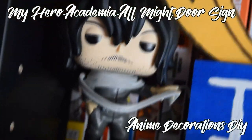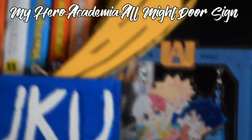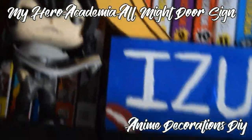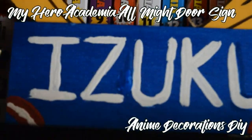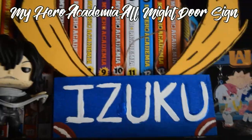Hi guys, it's me Eriken. Today we'll be making the sign that Deku has on his door from My Hero Academia, featuring his love for All Might. This is a pretty easy DIY, and since Christmas is coming up, this is a great gift to give to friends who like My Hero Academia, or just a new piece of decor to liven up your room.